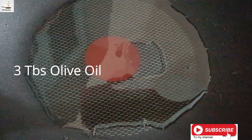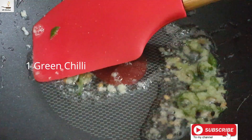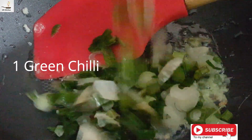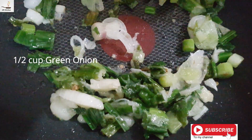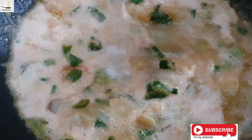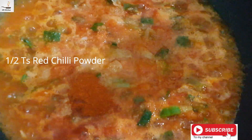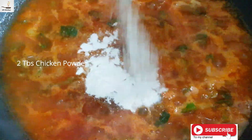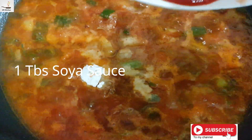3 tablespoon oil. Let it heat. Add 1 tablespoon Avian pepper, 1 tablespoon meat, 1 tablespoon paprika powder, 1 tablespoon chicken powder, 1 tablespoon soy sauce.